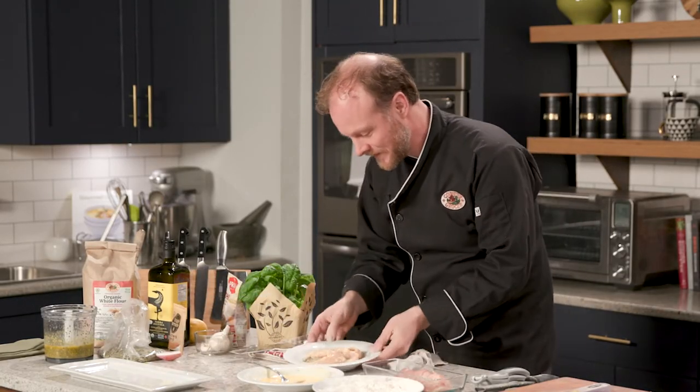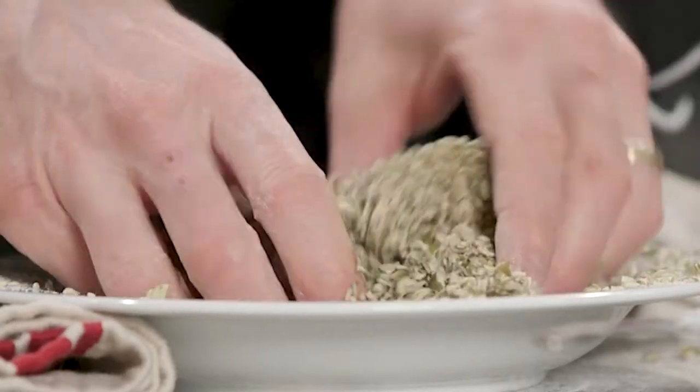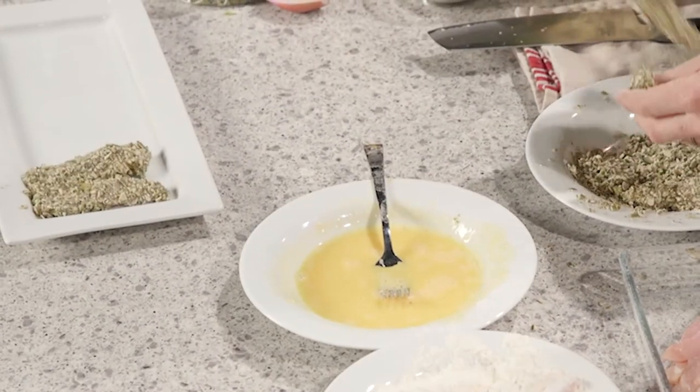Now we're going to make sure these pumpkin seeds nicely coat in this last stage. Perfect. These are ready to be either deep fried, pan fried, or baked — you've got options. We're going to be back later in the show to pull together our pumpkin seed crusted chicken with lemon chia dressing. But before that, we're hitting the road — stick around, you're going to want to see it.